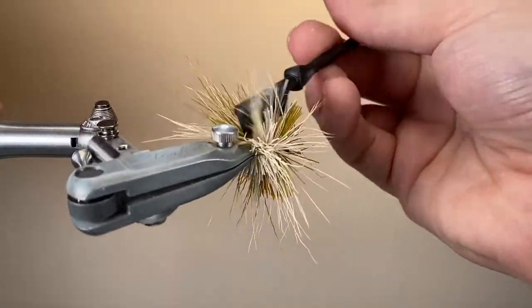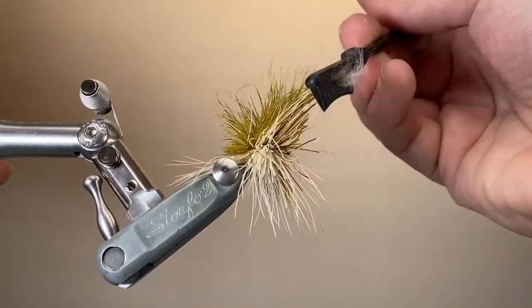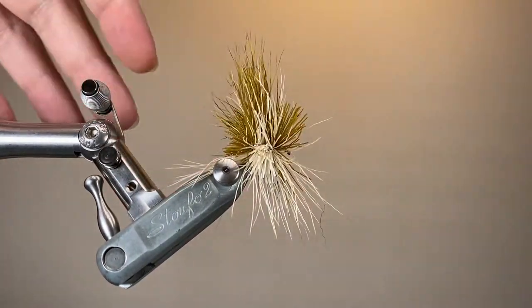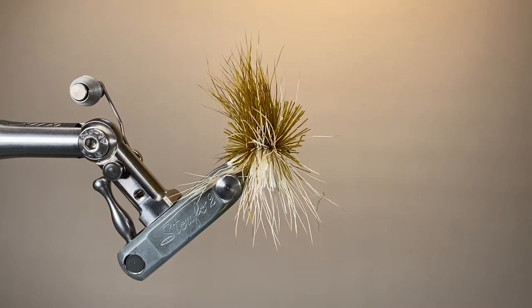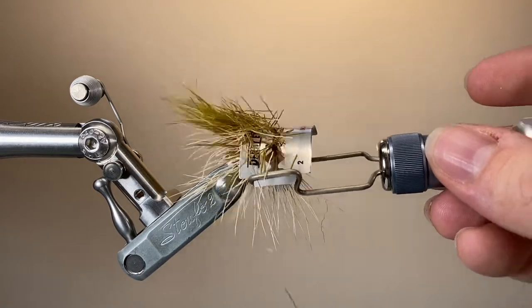Take a minute at this point to brush out those hairs using my little comb from Stonfo. It's really important to get all of the fuzzies and all of the short hair out when you're cleaning your deer hair ready to tie it in — otherwise it won't spin properly.